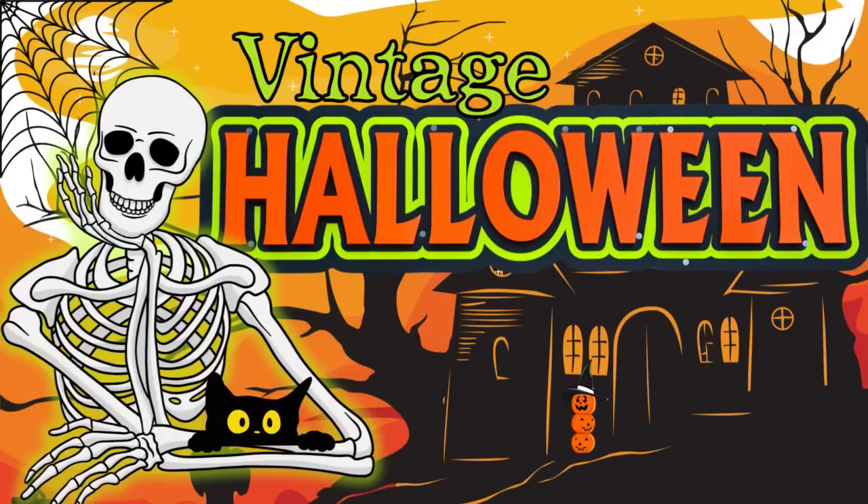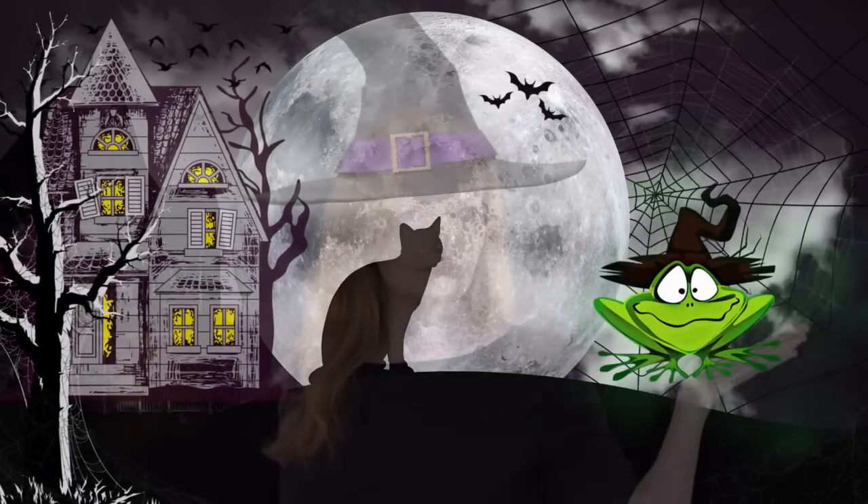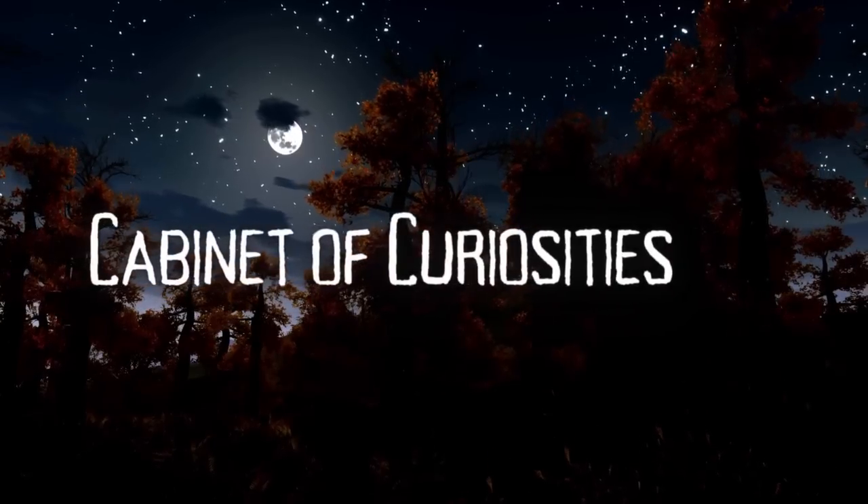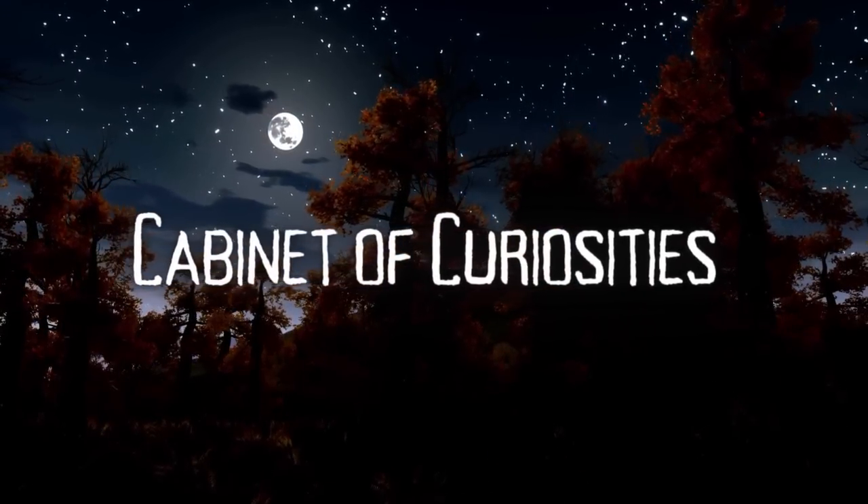Today we're making vintage Halloween. Keep watching! I'm Brandy and this is Making It My Own DIYs. Welcome — the first project is our Cabinet of Curiosities.